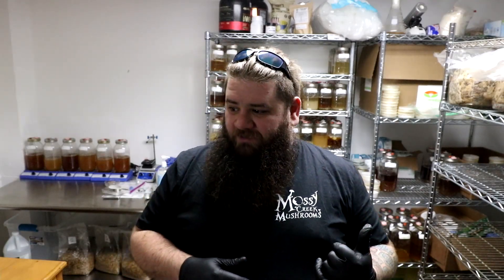Hey y'all, it's Andrew Reed with Mossy Creek Mushrooms. Today I just wanted to do a different kind of video where I give you a quick tip and then duck back out.